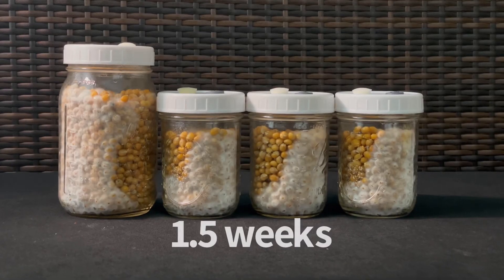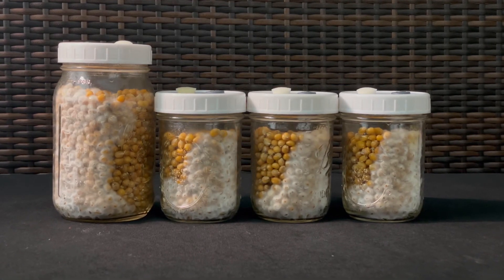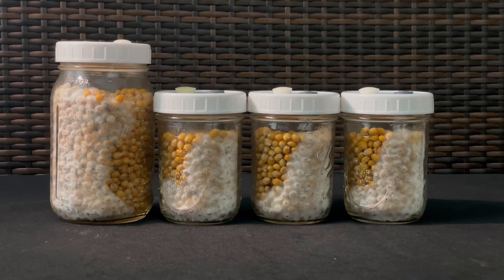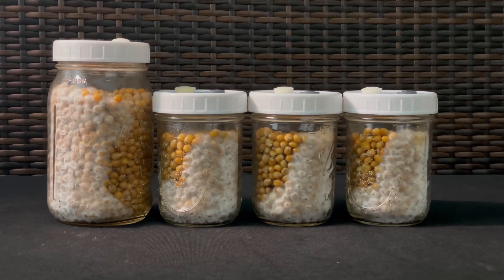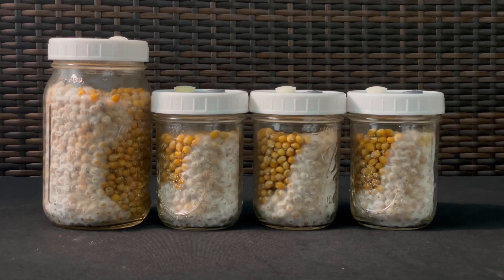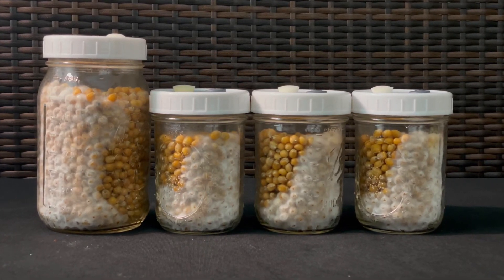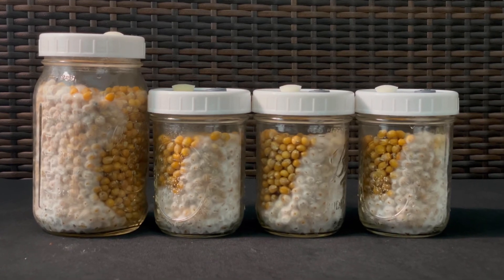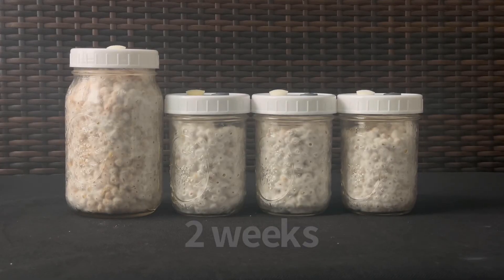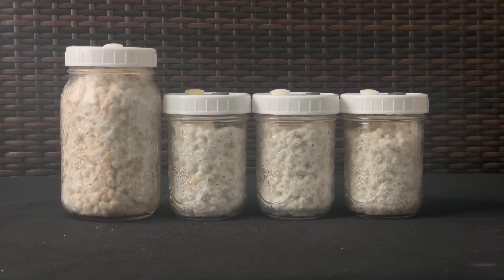In about a week and a half, your jars should be about 70 to 80 percent colonized. In the next video, we'll talk about shaking your jars to ensure that each kernel of popcorn is covered with white mycelium. By the two-week mark, the jars should be fully colonized and should look like this.